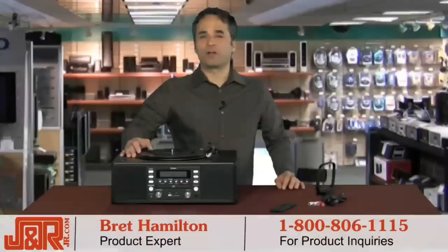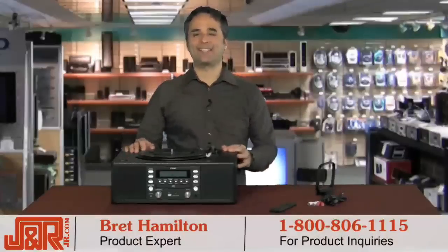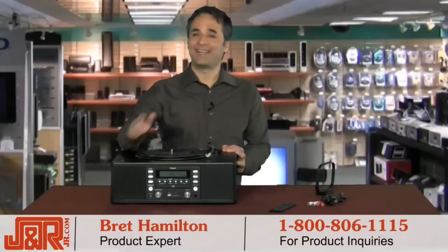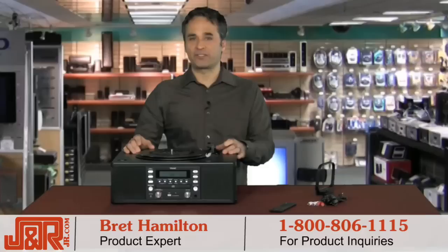Welcome back to J&R Music and Computer World here in New York City. I'm Brett Hamilton and today I have for you the ultimate hybrid. It's not just a CD player, not just an AM FM radio — it's also a three-speed turntable: 33, 45.